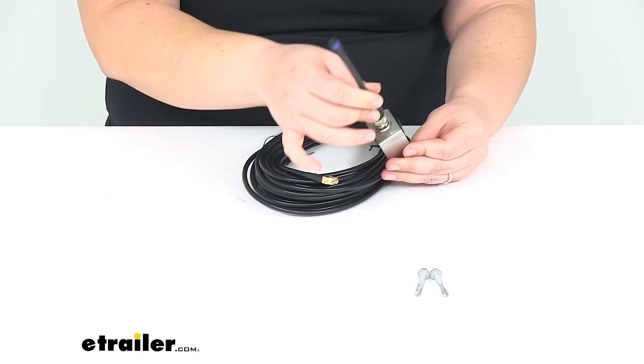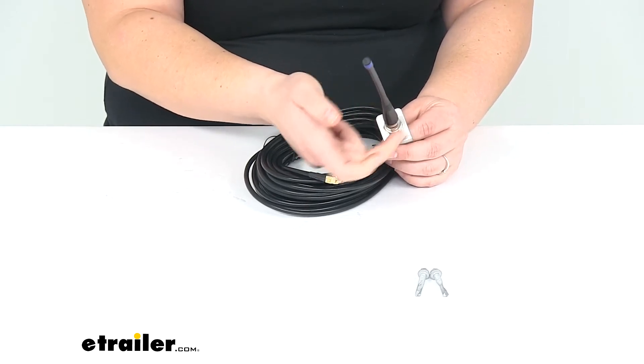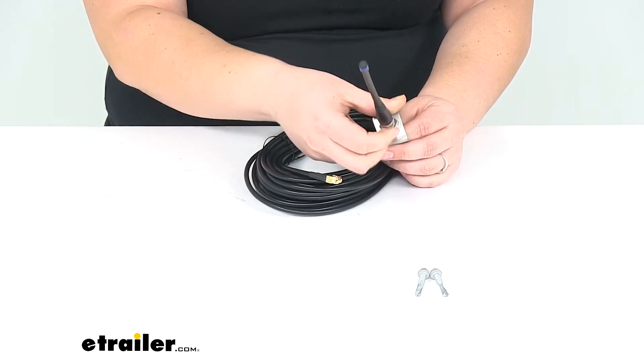This gives you a lot of options as far as mounting goes. It also comes with the two self-tapping screws to get that attached to a secure mounting point.